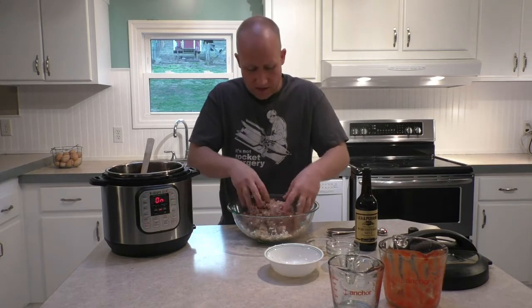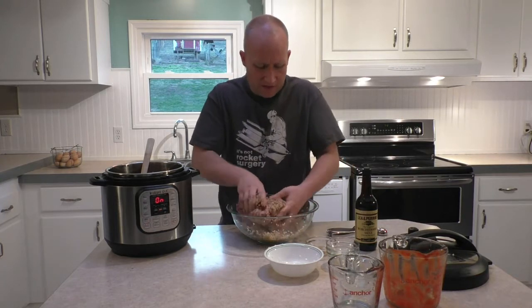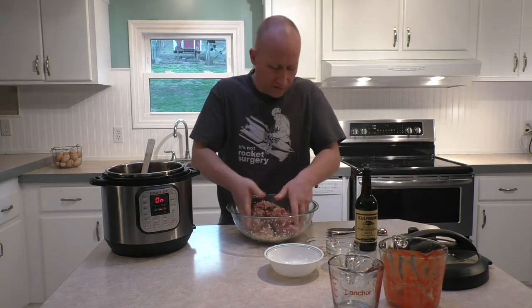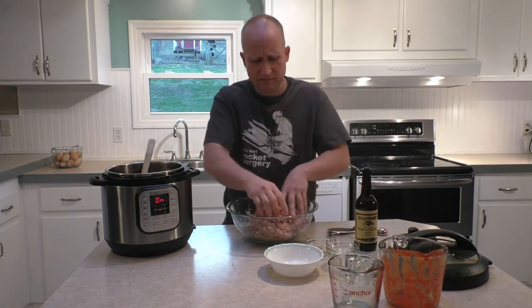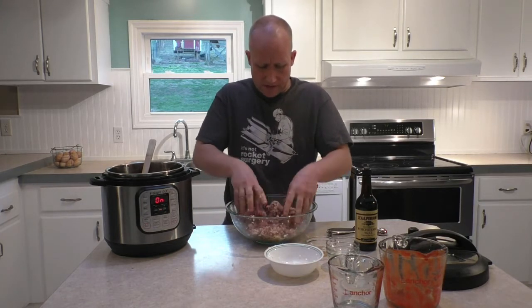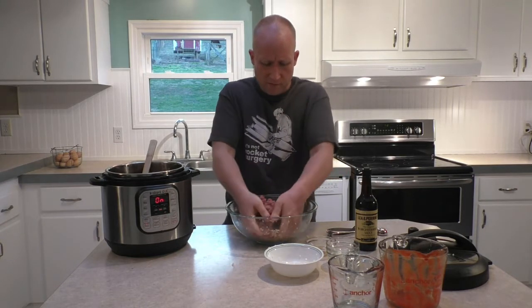We want our sauce to be simmering when we add our meatballs. We're just going to add them in a single layer at a time, and if they stack up on top of one another that's fine too. You can use a scoop — they come in all different sizes. This scoop is actually a little bit too small, but you want to make them about an inch to an inch and a half, maybe about the size of a ping pong ball.